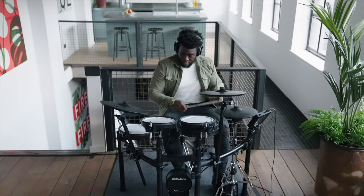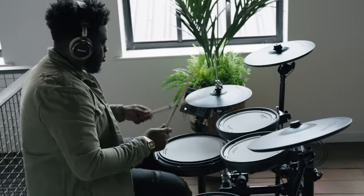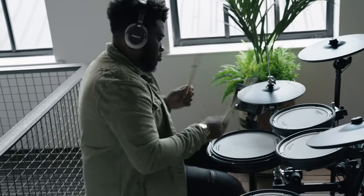The TD-07 series V-Drums are ideal for anyone playing at home. Whether you're picking up drumsticks for your very first drumming experience, or you're already playing the drums and want a class-leading drum set to get the best of your time behind the kit, there is a TD-07 set that's right for you. So let's take a closer look.